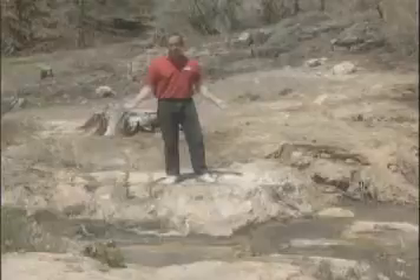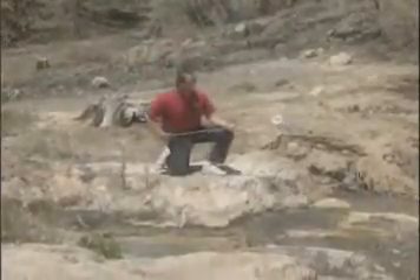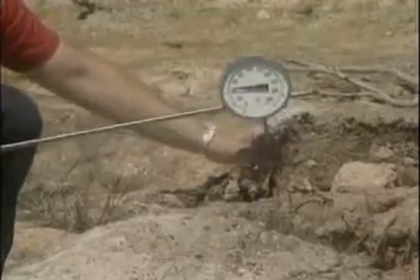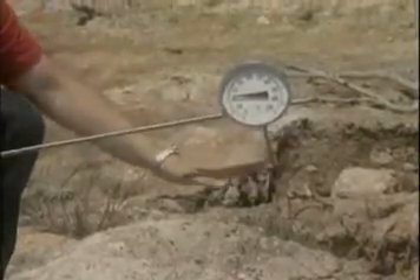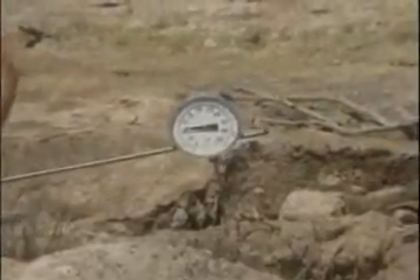Let's go ahead and check the temperature of that water. I have a thermometer attached to the end of this pole. This probe on the end is what I'll insert into the water to check the temperature. Let's put it out over the water and check the temperature, then we'll lower it in.